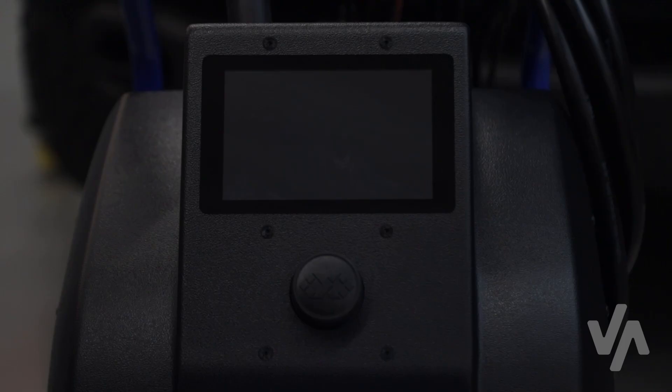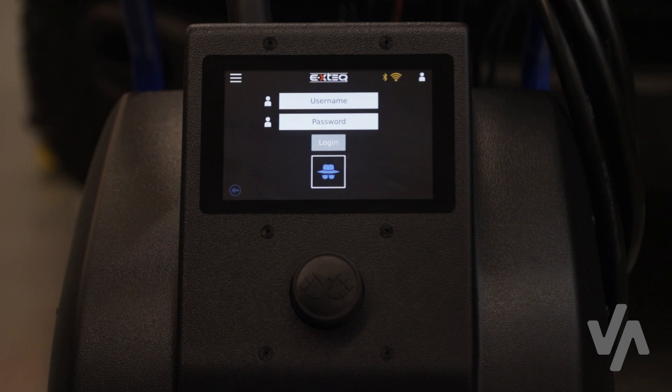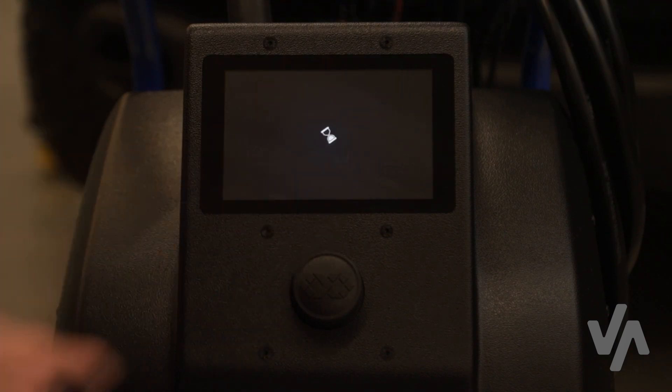Once the Maximus is at the login screen, you will log in using your Argos ID, or skip the login by pressing the anonymous button.